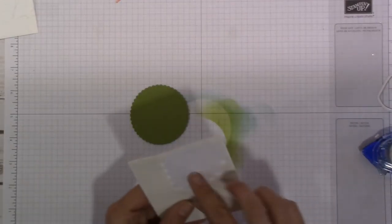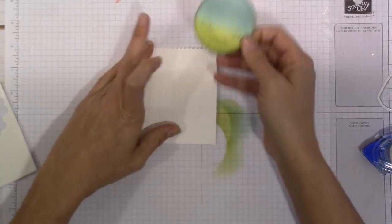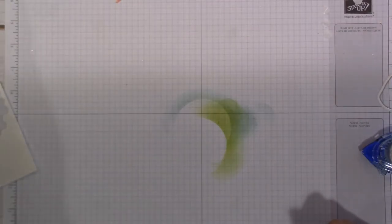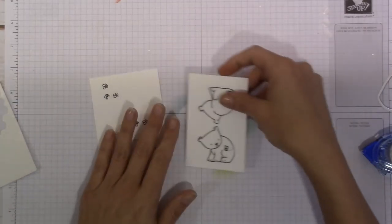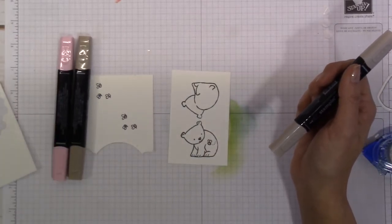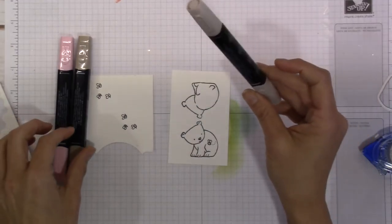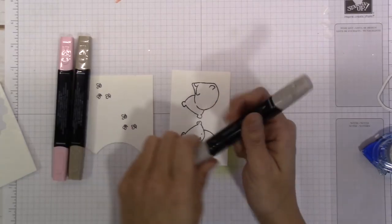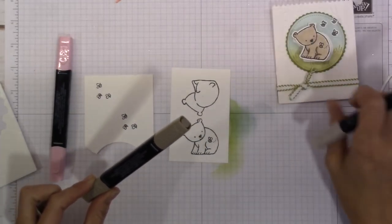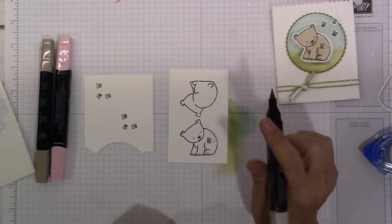Now let's move on to our little sweet honey bear and the little bees. To color him in I used light and dark Crumb Cake and some Pink Pirouette. I colored in his whole entire body with the light Crumb Cake, then came back over with the dark and got into some of the lines, doing just a little bit of shading — nothing super fancy. I'm not going to color the back of him because he's just going to get cut out and adhered onto our image piece.